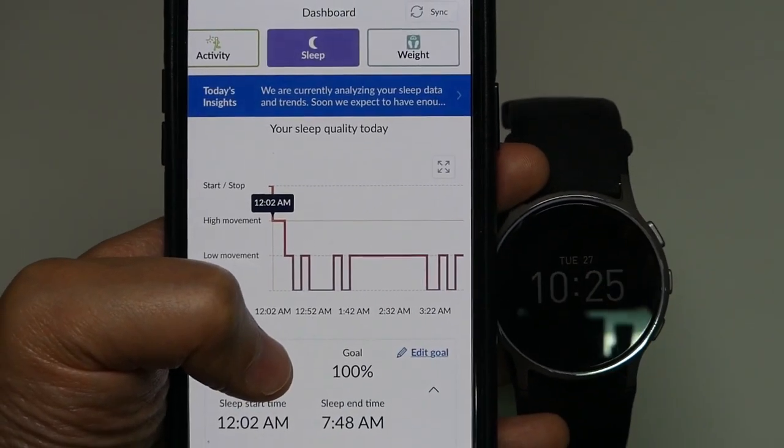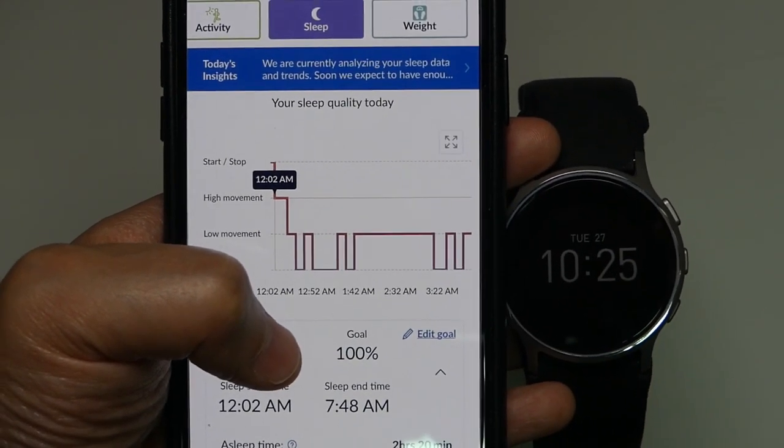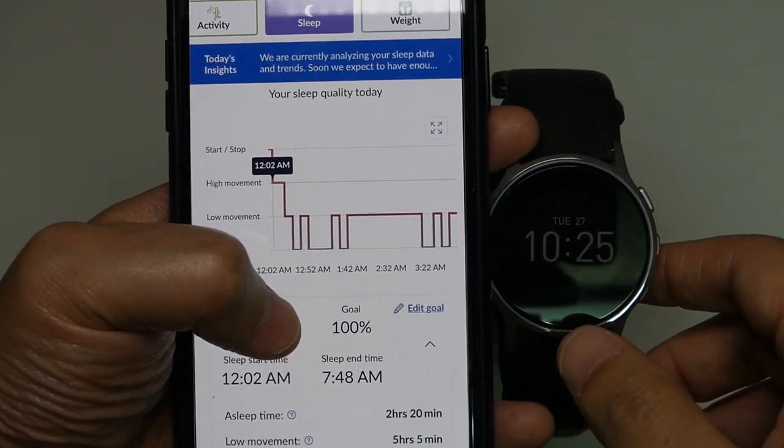And third, this watch allows me to have an insight about my sleep quality. And as you can see, last night I didn't sleep well. So I have to figure out a way to improve my sleep quality.